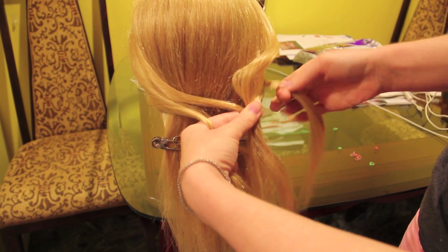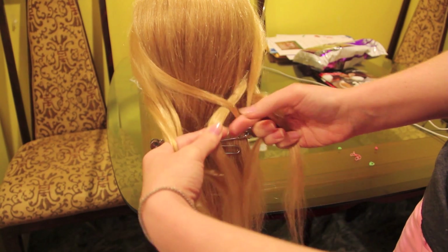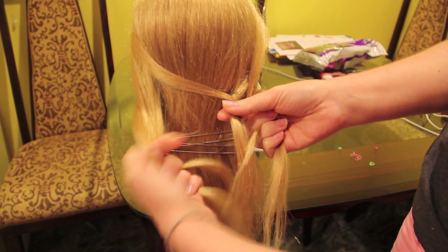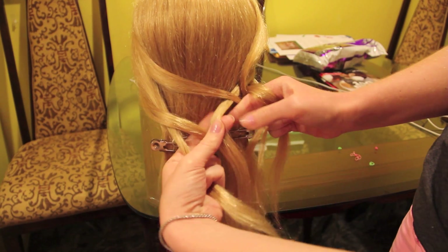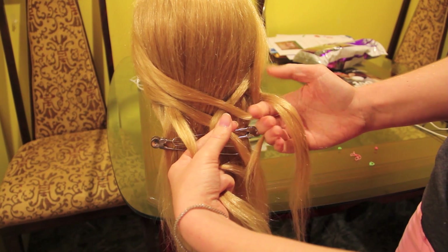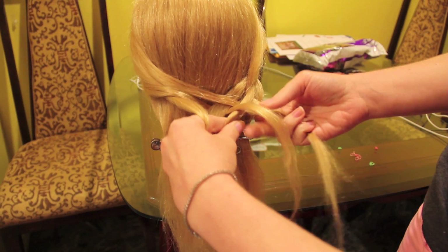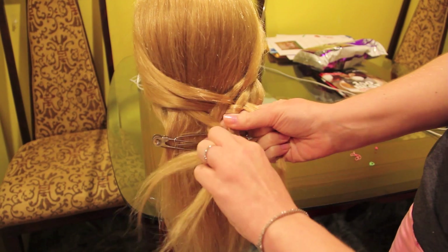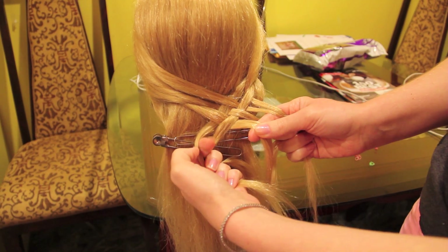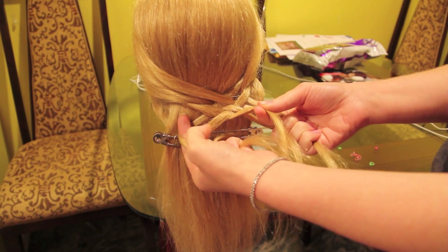Strand 1 will go over 2 and under 3, so now strand 1 will be sitting in strand 3's position. Now we're going to rename the strands from right to left: 1, 2, 3, 4, and 5. Again, 1 will go over 2 and under 3. You continue renaming and repeating this pattern each time. The first few stitches are probably the hardest, but once you've got the pattern established, it pretty much falls into place itself.